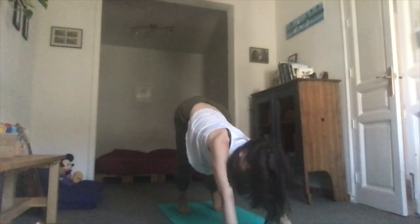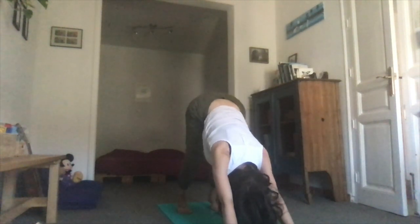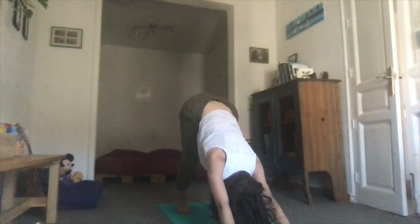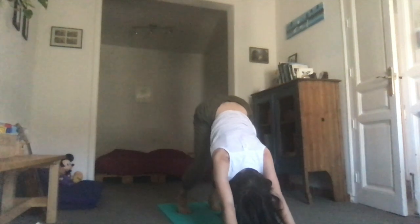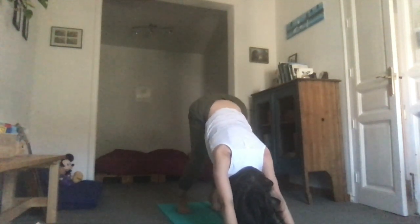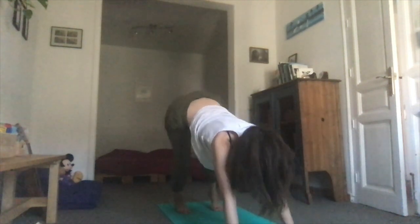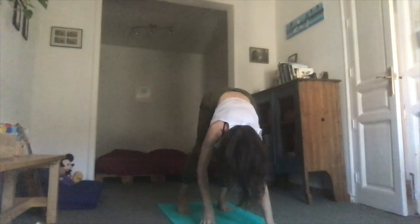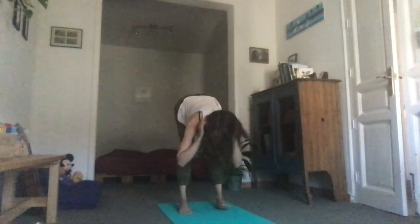What does it feel like to be in your body? Inhale, and now make your way to the back of your mat. Hands come to the feet, and then take a moment to fold forward all the way.